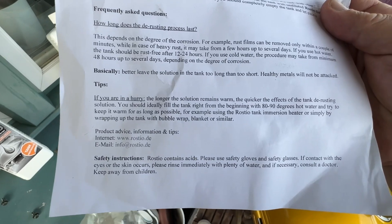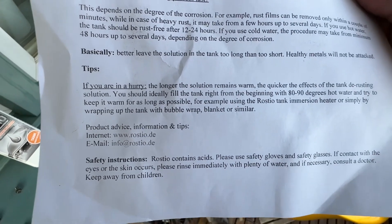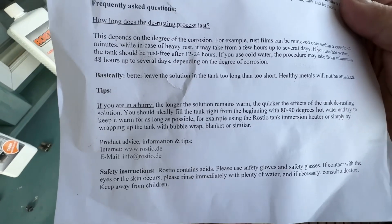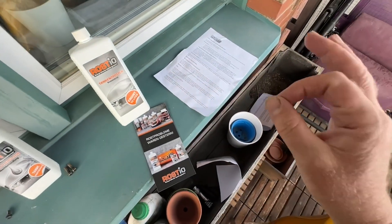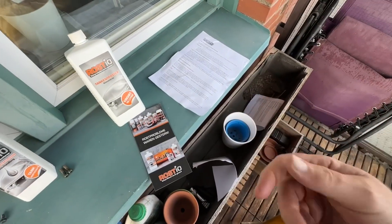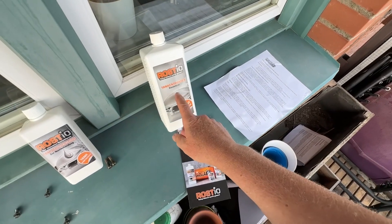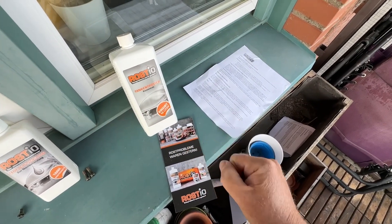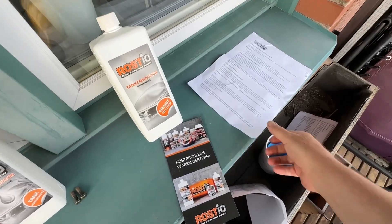The instructions say to keep the solution inside your tank 12 to 24 hours, and if you use cold water it will take up to 48 hours. Something the instructions don't mention is how these acids work: the typical rule is that every 10 degrees Celsius increase in temperature is equivalent to double the concentration of your acid. That's a general rule in chemistry. We're going to follow the instructions to start with.